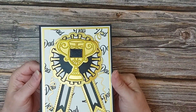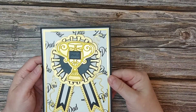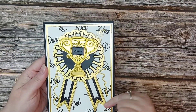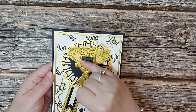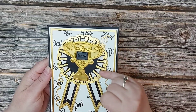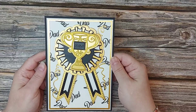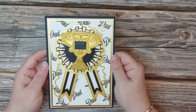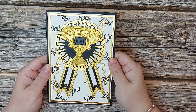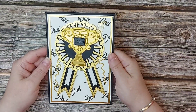This first card is suitable for dad — a basic mat and layer on a five-by-seven card. We've stamped 'Dad' randomly in the background in black ink, then in gold, using black satin cardstock from Tonic and some lovely satin and pearlescent gold card. You could send this to any dad for his birthday, Father's Day, or just to say well done.